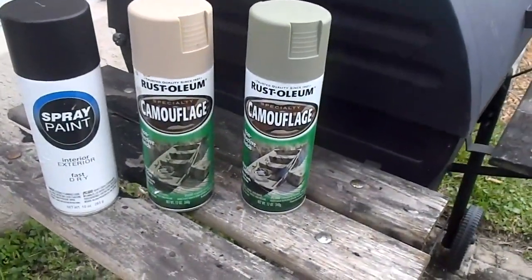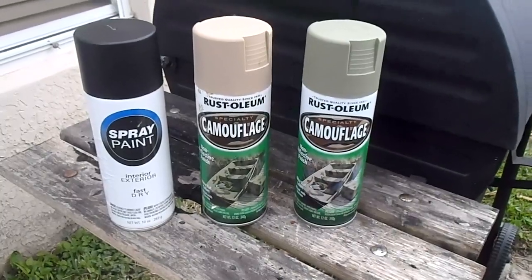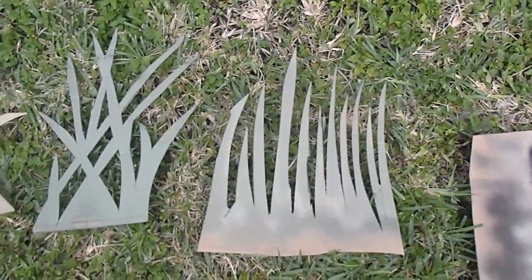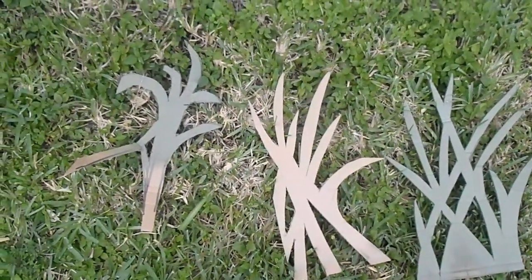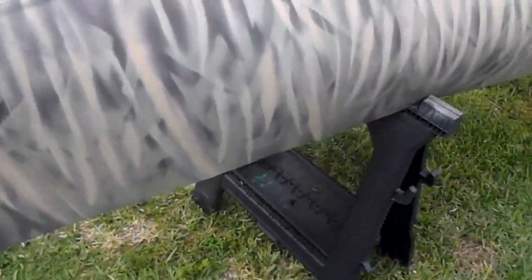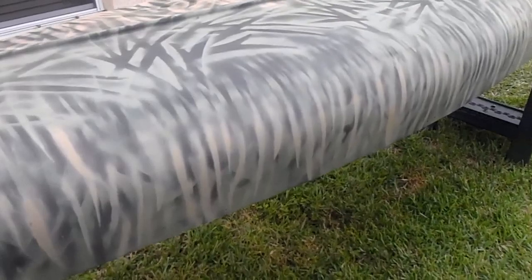Then I went ahead and got this Rust-Oleum camouflage — the green and the khaki color. I made some templates, as you can see here. So after I laid down that base coat of black, I took the sawgrass pattern that I made and went around the entire boat with that pattern.